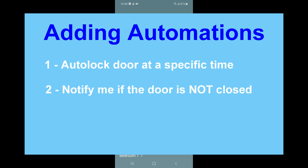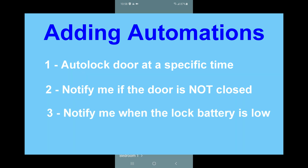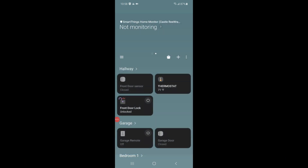So I want to do three automations. First, I want to set up one which will automatically lock the door if the door is closed at a certain time during the day. Then I want to add another one that notifies me if the door is not closed right before that previous automation fires off, so I have a chance to make sure the door is closed. And lastly, I also want to add an automation which will notify me when the battery on the door lock is starting to get low. All right, so let's jump in and do that.